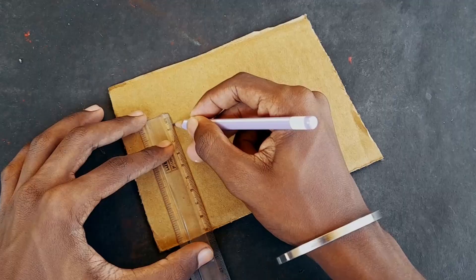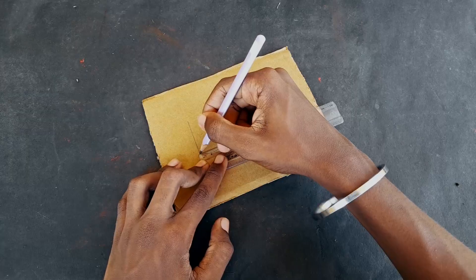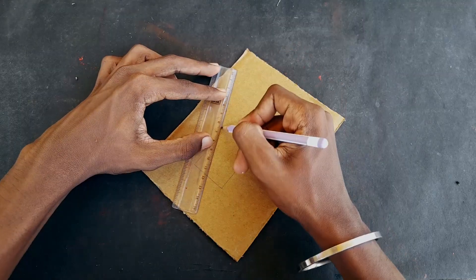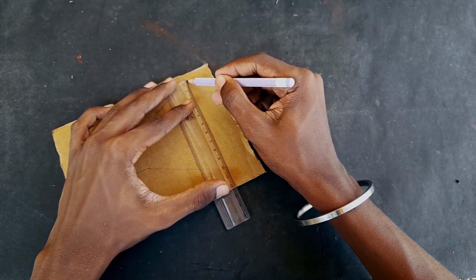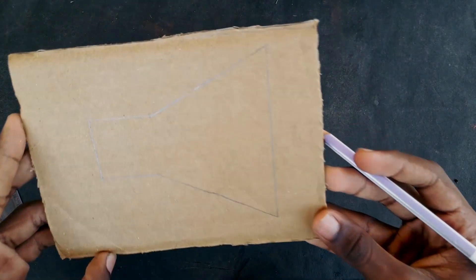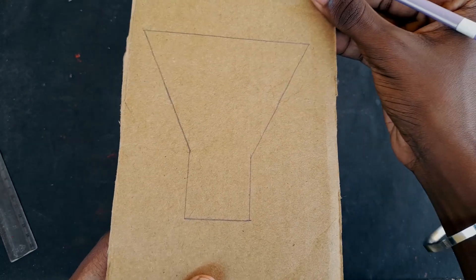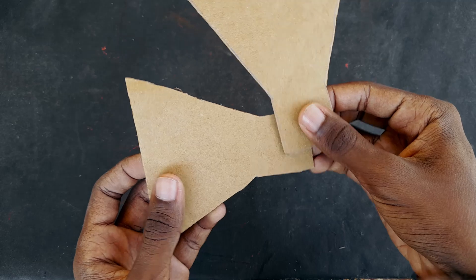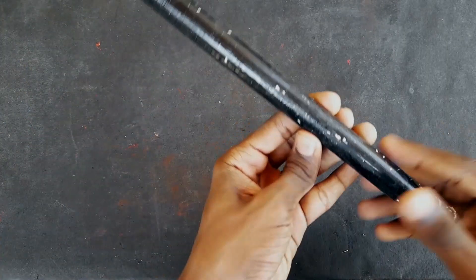First, we have a straight line. Here we have a key name. We have a small piece — a 7.5 piece. We have to cut it. I will cut this in 2cm.